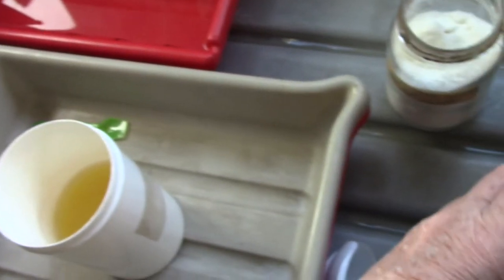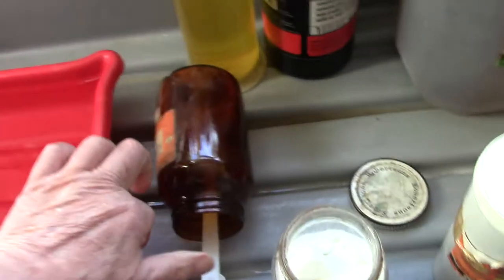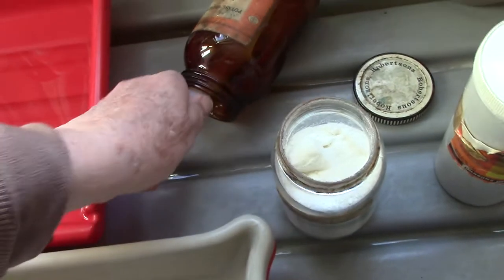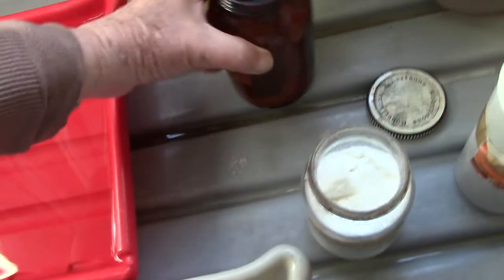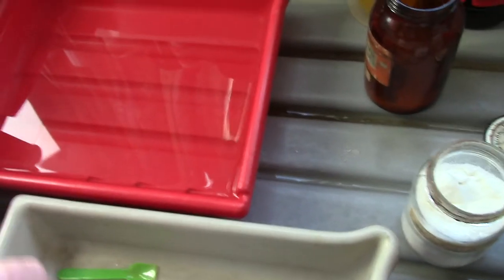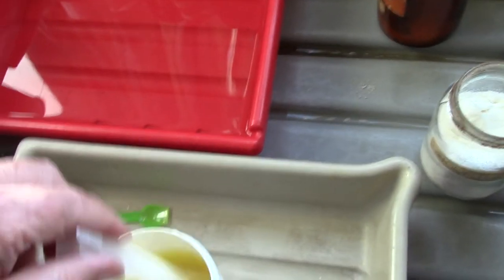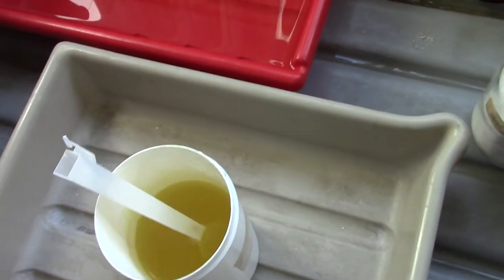Then with the potassium bromide we put in roughly the same amount. There's some potassium bromide — not easy doing it all left-handed. I wanted to use it up because it's been in that bottle for ages and ages. I reckon that's about the right mixture, it looks the right color to me, so we'll put that down there.